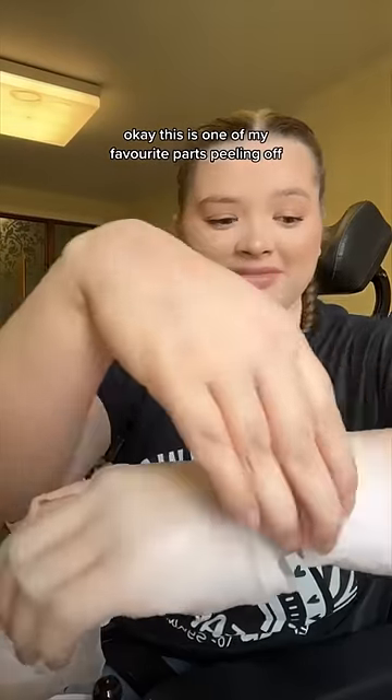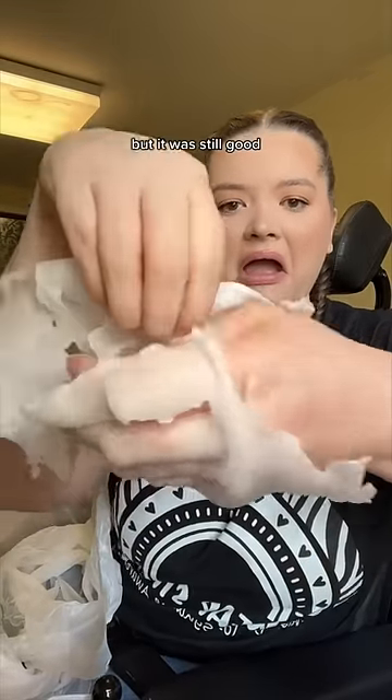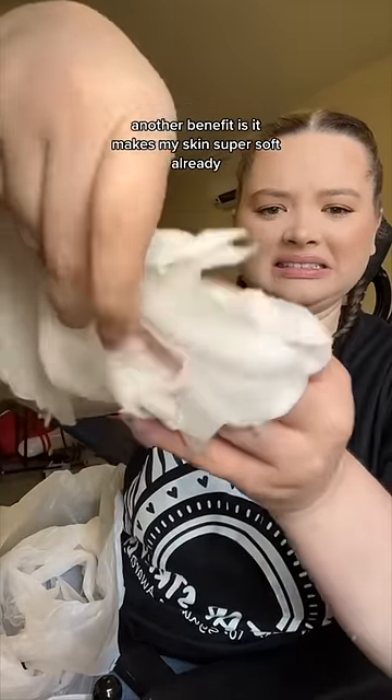This is one of my favorite parts — peeling it off — but it wasn't as satisfying today because I couldn't get it in one piece, but it was still good. Another benefit is it makes my skin super soft.